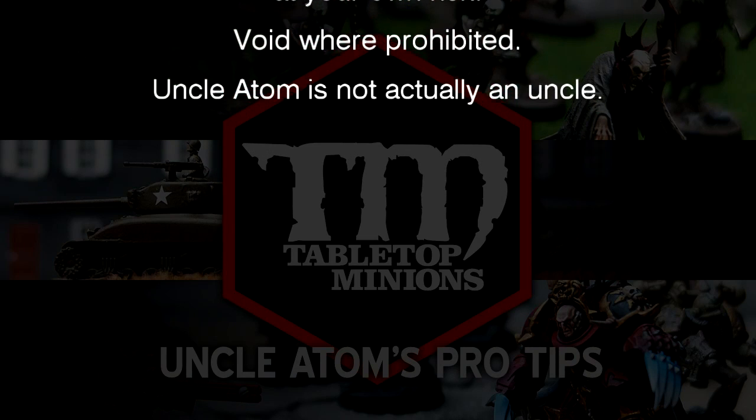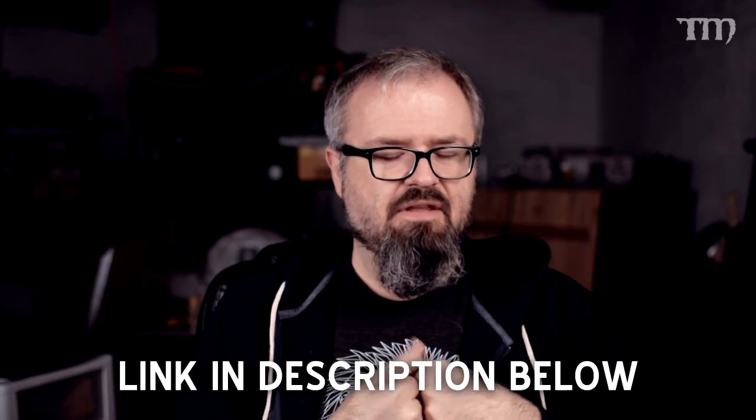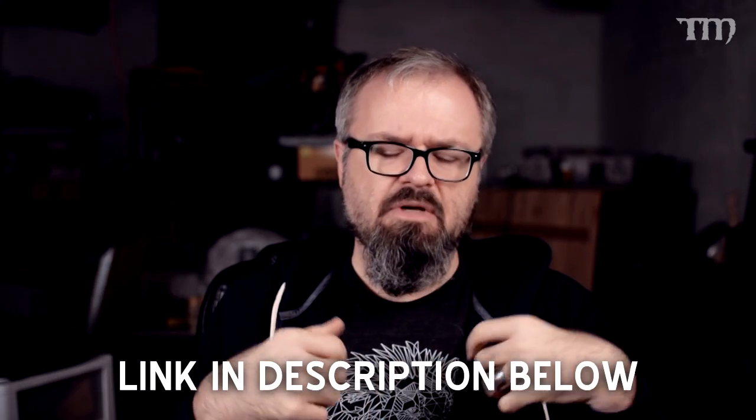Void where prohibited, Uncle Adam is not actually an uncle. Earlier today on the Tabletop Minions Paint Showcase Club on Facebook, which you should join if you haven't already — there are a lot of great pictures of models on there and epic threads like this one. A guy named Brandon May asked a question that sparked a pretty epic thread: any tips for someone who is about to paint their first army?